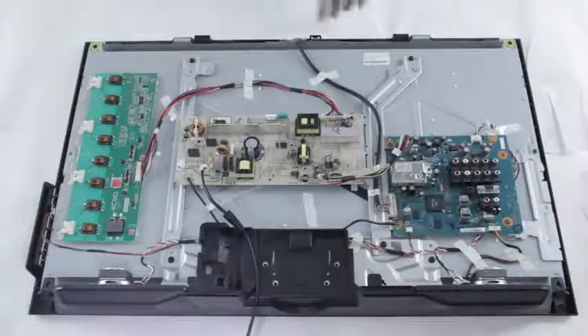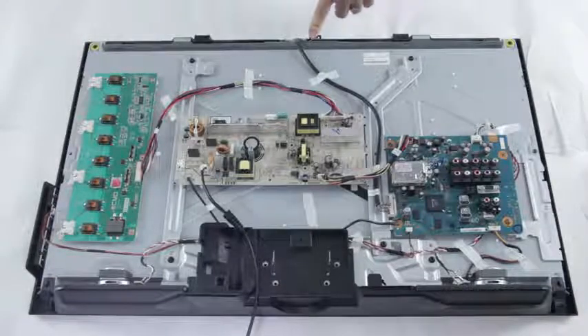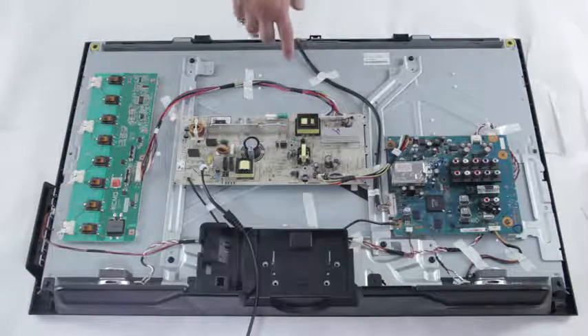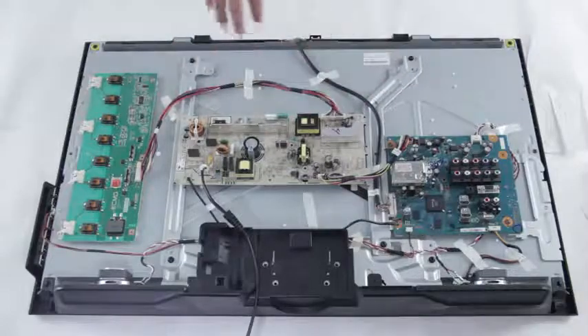Something that is a little bit unique about this TV is that the T-Con board is actually bonded into the panel, so you would not be able to replace this T-Con board. We are now going to take a look at a different TV where you would be able to replace the T-Con, where it is located out here on the panel, similar to these other parts in this TV.